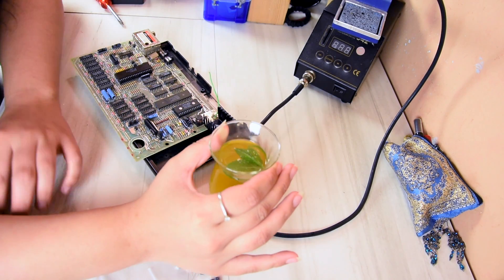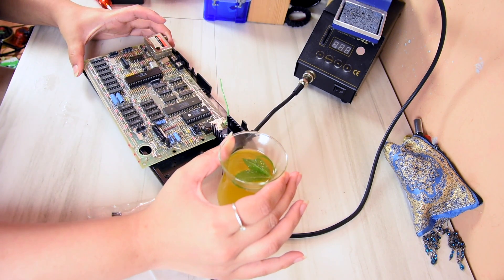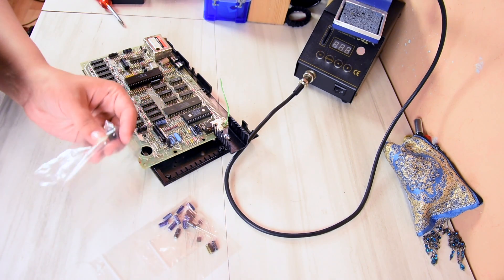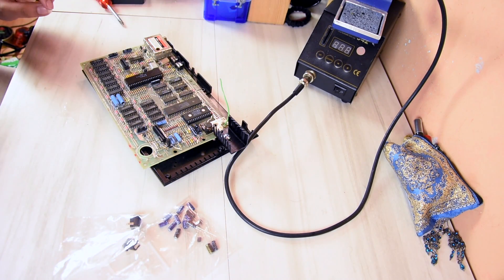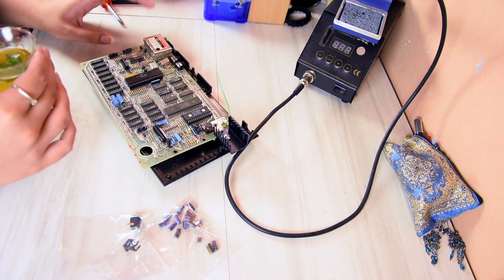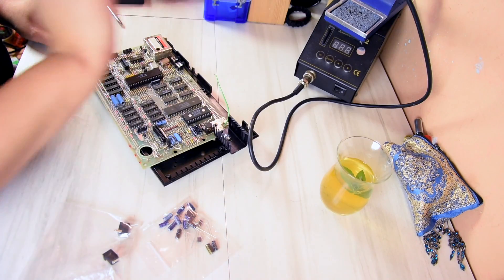Hello and welcome to the next video of my ZX Spectrum repair. This time I have got a couple of things to do: I've got a recapping to do, and I also have the DC jack connector here, which saves me from powering it from temporary supplies, and I can just power it from the normal AC adapter that came with it. So let's get started.